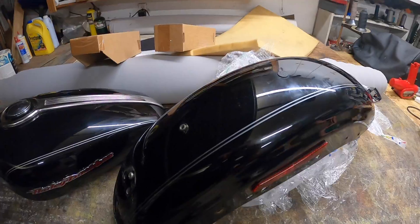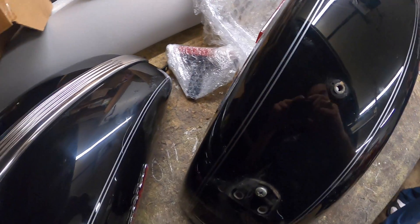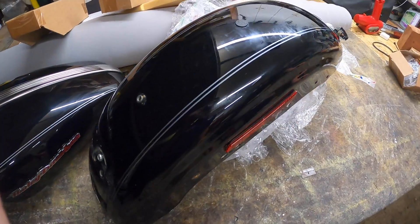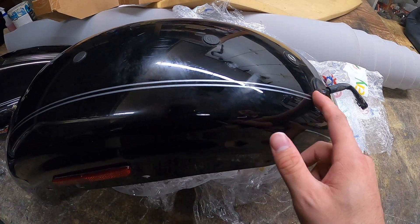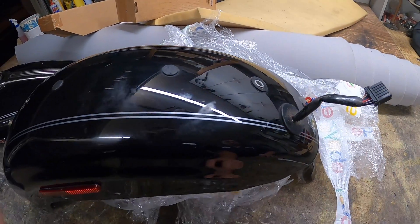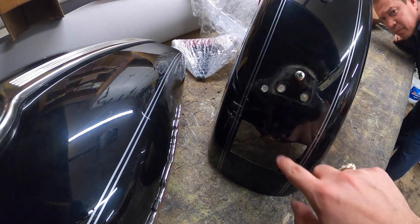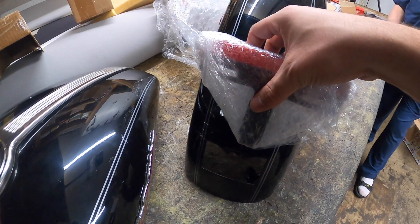I got the fender completely out of the packaging and it seems to match the tank, which is dope. I got this for $152, so it's pretty sick. A few little scuffs, but this is to be expected — this is all going to be covered by the seat. It's got the cable for the lights, license plate goes there, light there. It came with the bracket for the license plate.